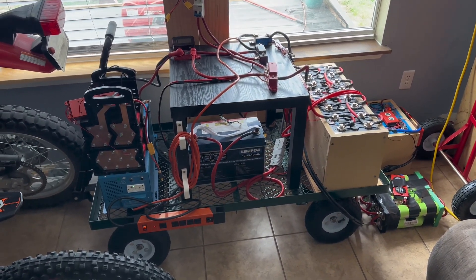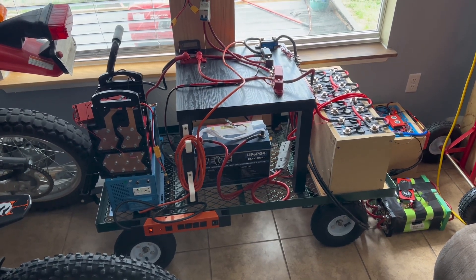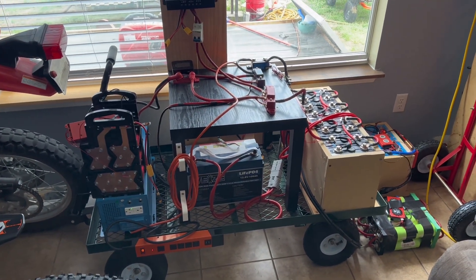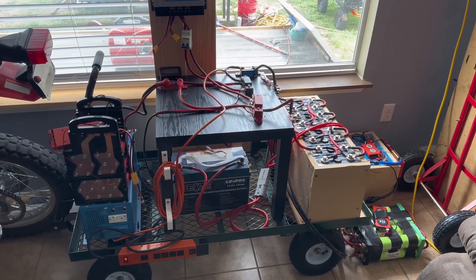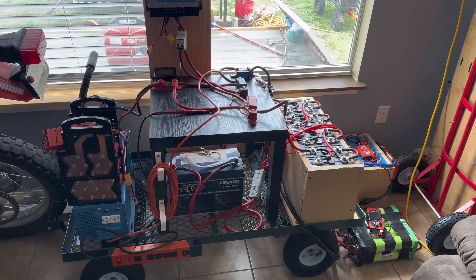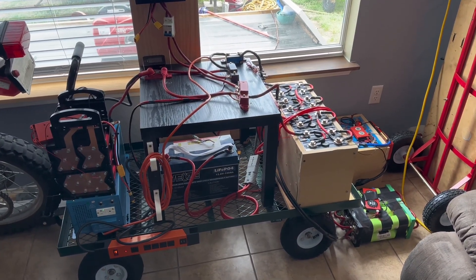This is how I charge on overcast days — it works really good. There are probably other ways people do it, but this is how I do it. The best part about the inverter generator is it's not very loud, you're not going to irritate your neighbors, and it's fuel efficient. It works really well for my setup — that's going to be it. Thank you very much for watching.